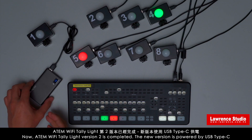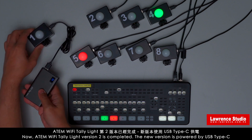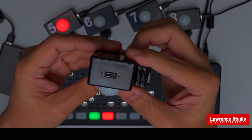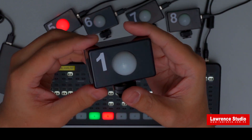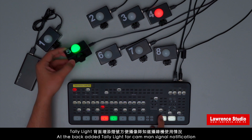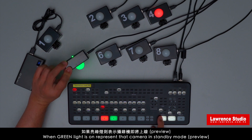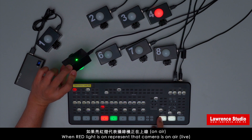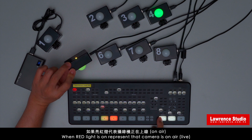Now, the A10 Wi-Fi tally light version 2 is completed. The new version is powered by USB Type-C. At the back, there is a tally light for camera notification. When the green light is on, it represents that the camera is in standby mode. When the red light is on, it represents that the camera is on air.